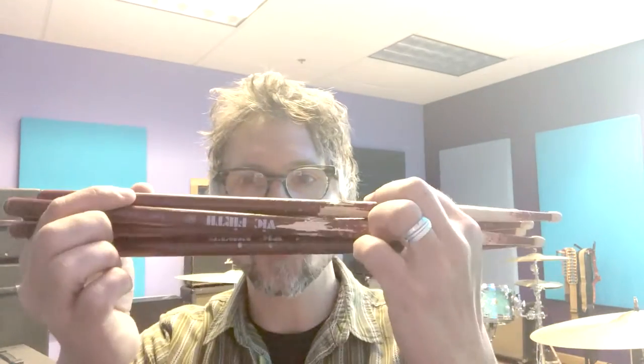Hey, Perry here, Taylor Sound. Tip of the day. My tip today is about drumsticks.